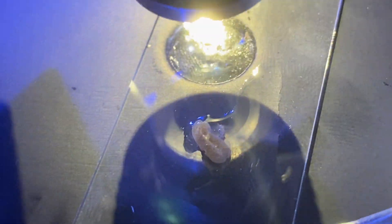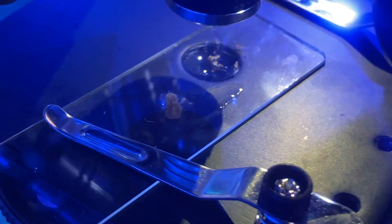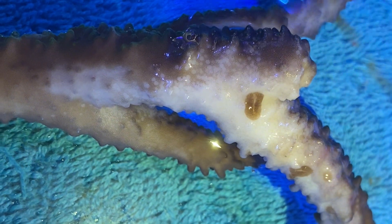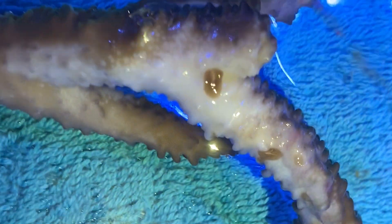These are all telltale signs that the coral will have come with acro-eating flatworms — SPS in particular. In this footage you can see the bite marks of the acro-eating flatworms; they look like little circular discs.